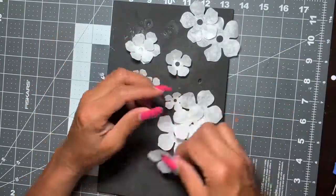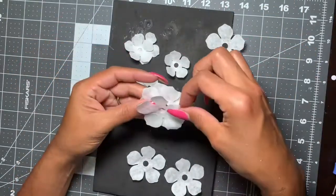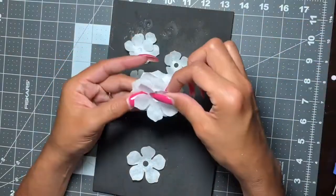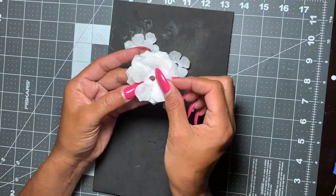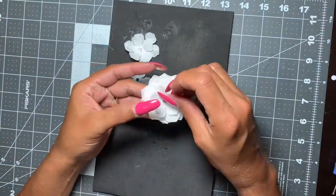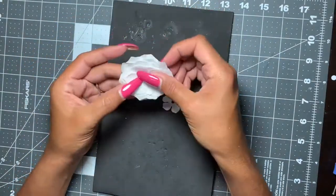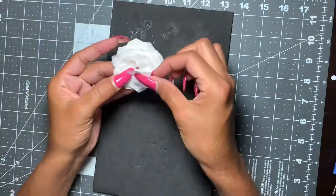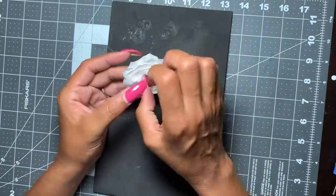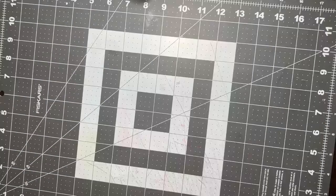I'm going to start layering each one. I didn't paint them yet, so they look kind of flat, but I wanted to see how many layers I wanted. I already had in my mind that I was going to use all twelve of them — I thought that would give it a nice puffy, more realistic, fluffy look. In crafting you just never know what you're gonna end up with!